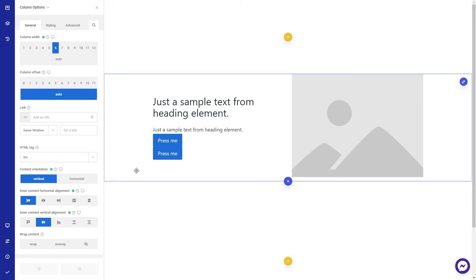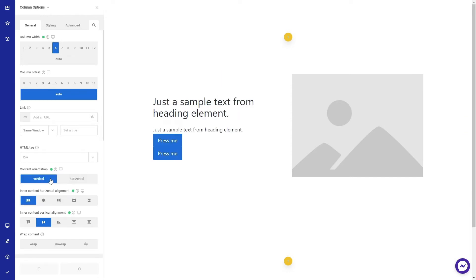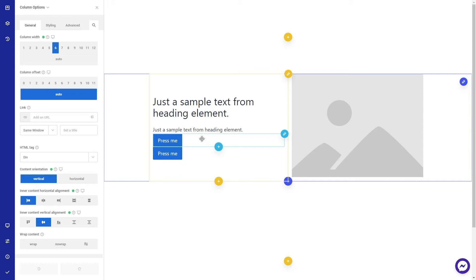If you already watched our nested column tutorial, you will know that columns can display content vertically and horizontally. Since this content orientation is vertical, I would wrap the buttons in another column with the content orientation set to horizontal.